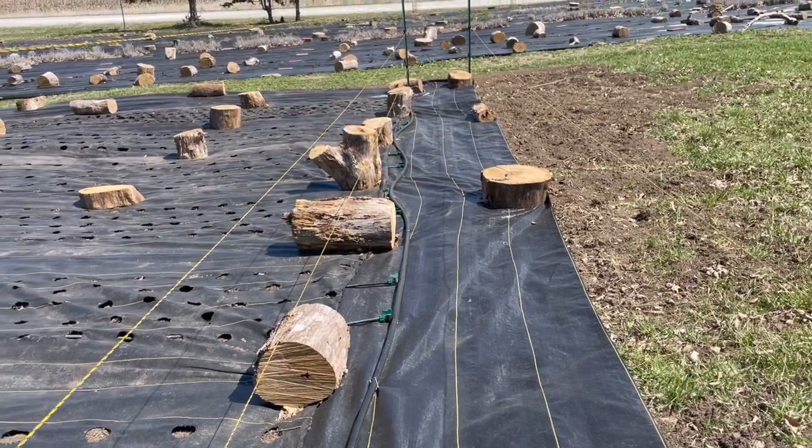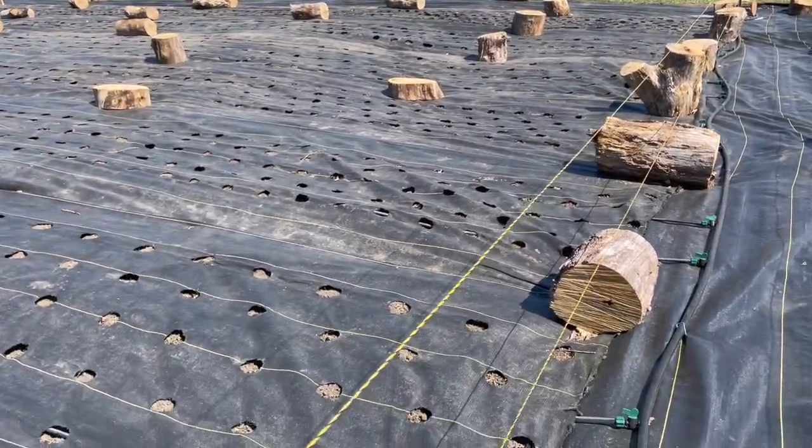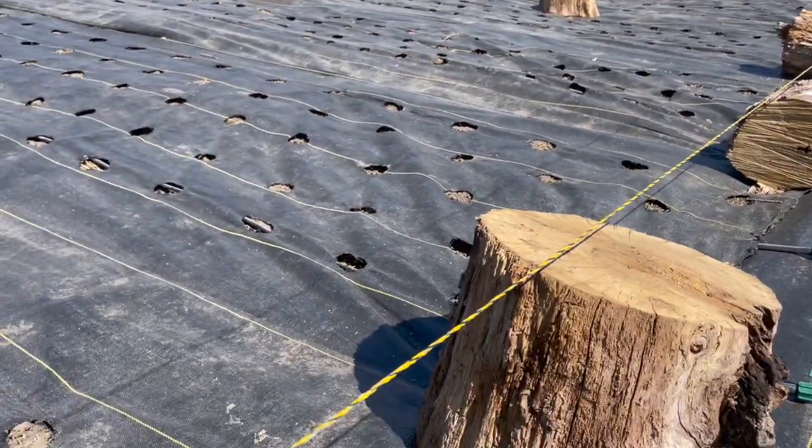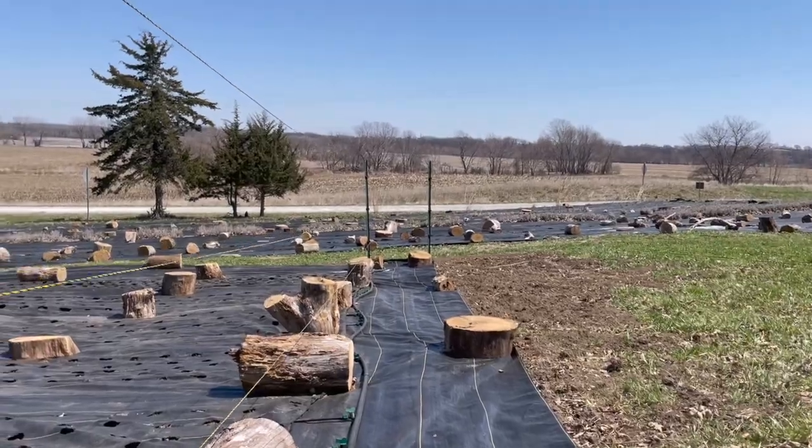Walking through the fence, you can see the inner fence has one, two, three lines and the outer fence has just one line. I'm standing between the two fences.